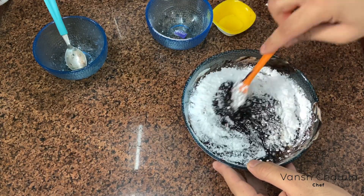Exactly after two to three hours of refrigeration our tart is set. In the end we'll garnish it — you can also garnish it with any of your favorite ingredients. To take it out, we'll place the tart pan on a bowl and then gently remove the upper part of the pan. And our chocolate tart is ready!